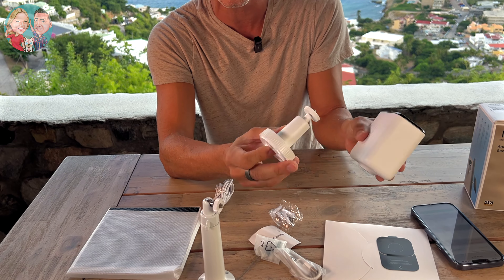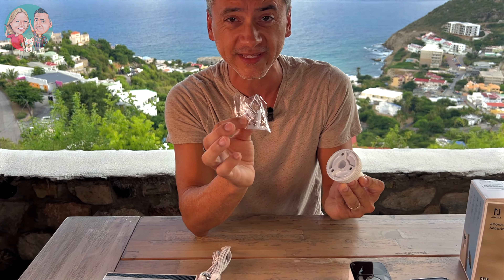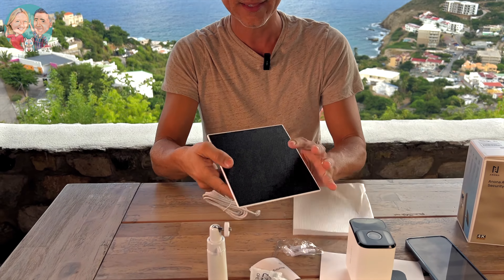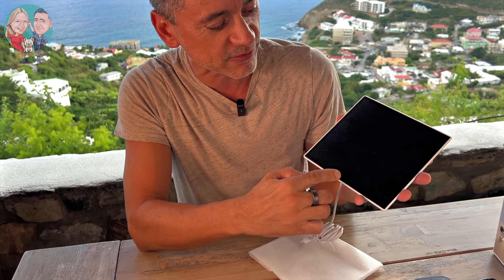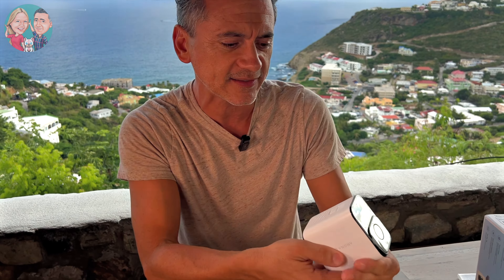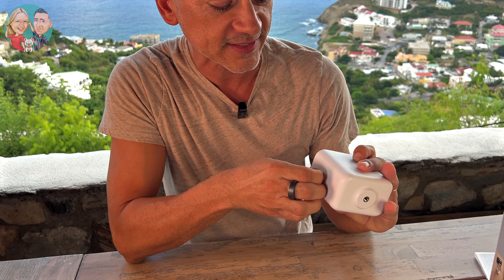Let me quickly show you the two different brackets. This bracket here is for the camera — it connects right here and gives you three mounting points, and they give you all the hardware screws. The second bracket is for this gorgeous oversized solar panel. The solar panel has two cells and comes with a USB-C cable that's long enough so I can position it at a better angle for sun rays. And it connects right here via USB-C on the camera.